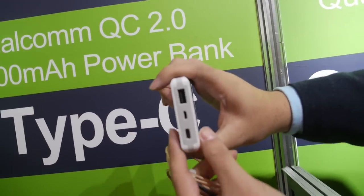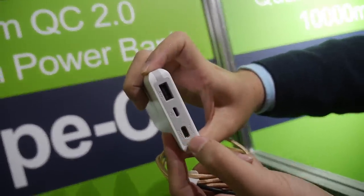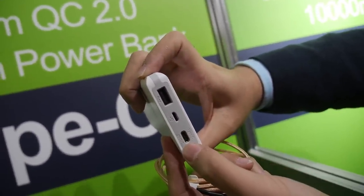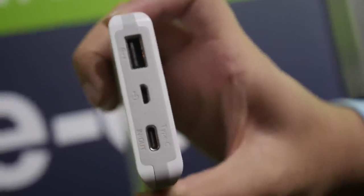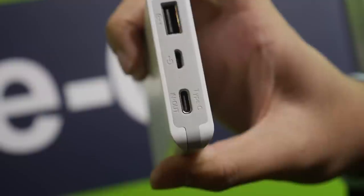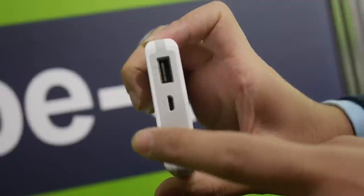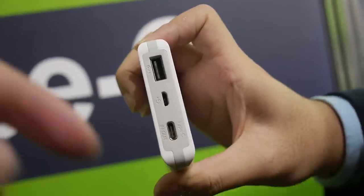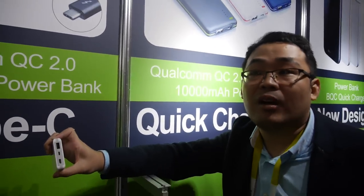This is a Type-C input and output. The Type-C supports both input and output. On the market, the Type-C power bank is mainly for only input or only output, but ours is input and output together — so you can charge the power bank with Type-C, and also charge your device with Type-C.